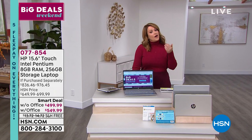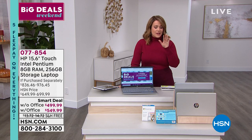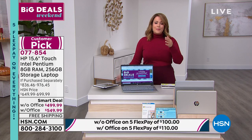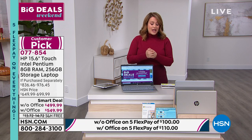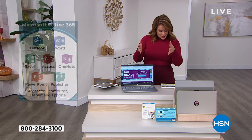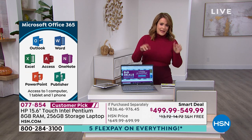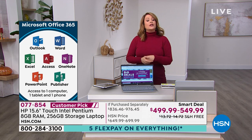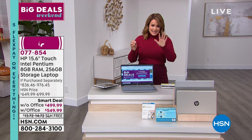At less than four pounds, you are getting a powerhouse. Yes, this includes Microsoft Office and Windows 10. If you pick this up today, you can upgrade to Windows 11 — you'll absolutely be able to do that. Without office it's $499.99; with Microsoft Office it's just $50 more. On five flex pay with any debit or credit card, it's about $100 a month without office or $110 a month with office — free shipping and handling.